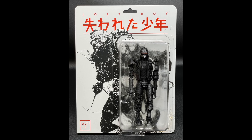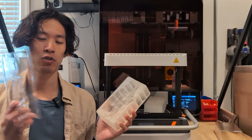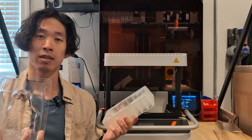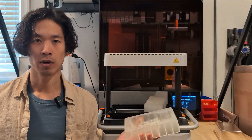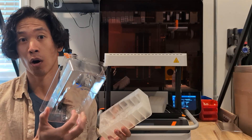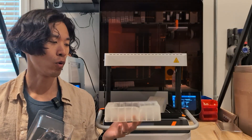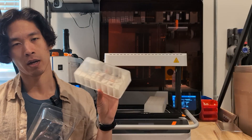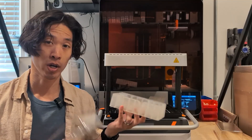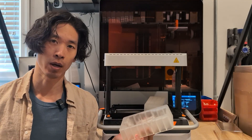That was a fun little project that ended up using three of my machines to make these parts, and it's really nice to see when multiple different machines or manufacturing processes go into making one part more efficiently. 3D printing is really transformational for traditional processes like vacuum forming and creation of molds — it really just speeds up the entire process and makes the whole thing much more agile.